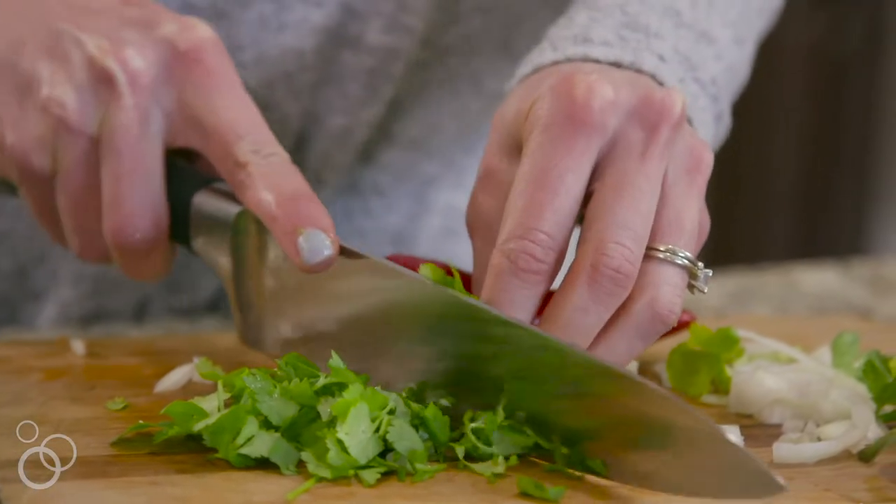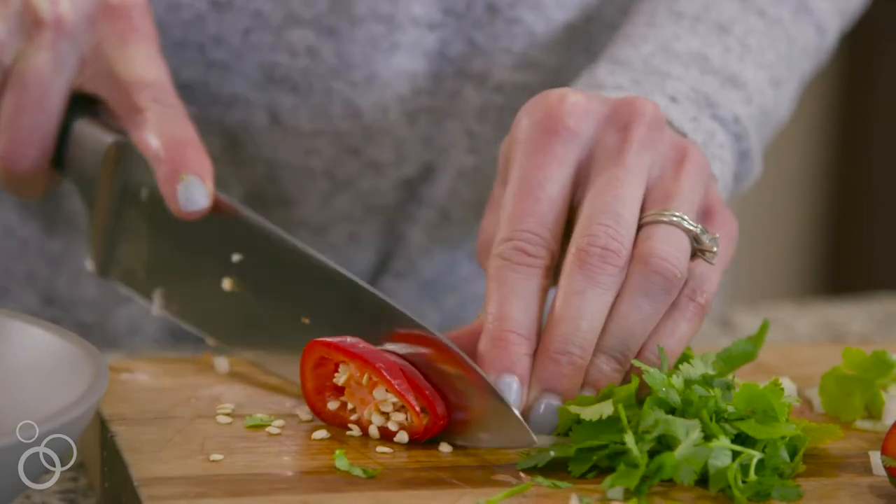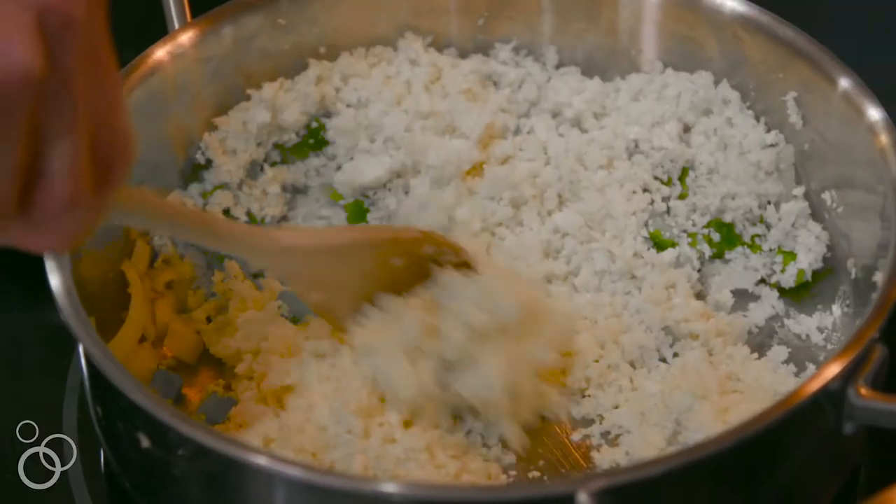I came up with this recipe because I was really on this risotto kick but wanted to reduce the carbs and increase my veggie intake, so we tried it with cauliflower rice.